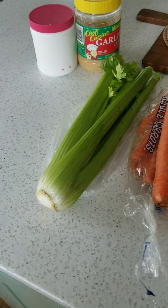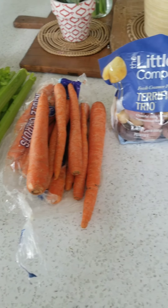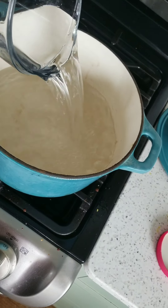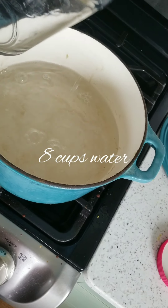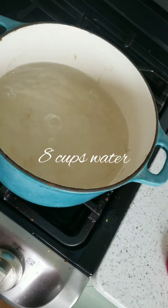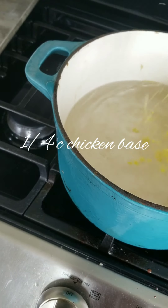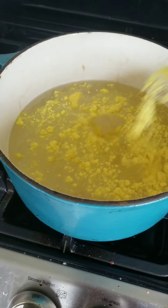All right guys here's another recipe for you. This is a go-to that I love. It's a rotisserie chicken stew and it's super quick and super easy to make, and it's super yummy to eat especially when it's cold outside. Because it's been crappy weather in Utah I decided to make it tonight.